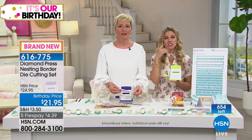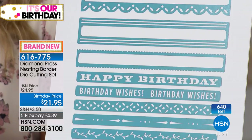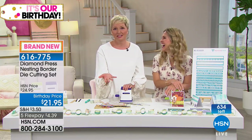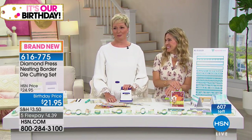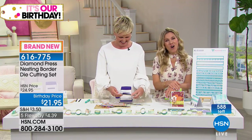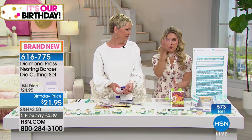Elaine, do you love the border sets? What do the people you give cards or projects to think when they receive them? 'They can't believe I made it.' That's a great point — they can't believe it's handmade because it's so intricate. 'I put this with the Xyron and it makes building a card so easy.' Elaine, you should just come work here! Thank you so much for giving us a call, we really appreciate you sharing that.